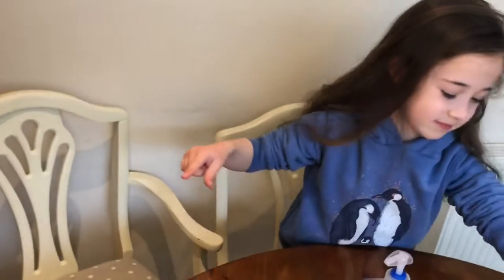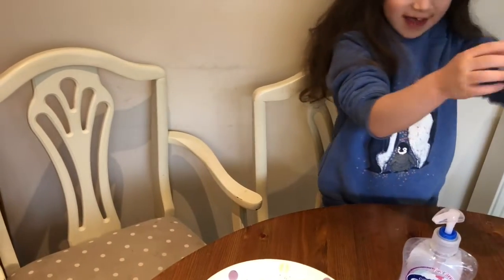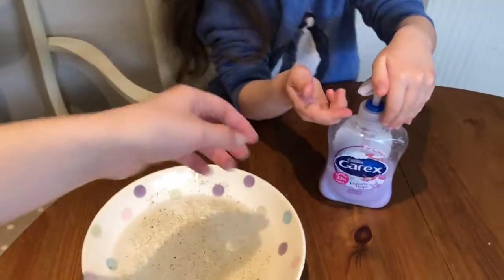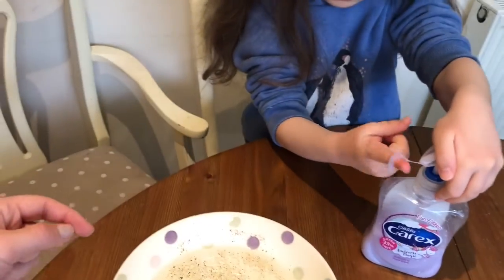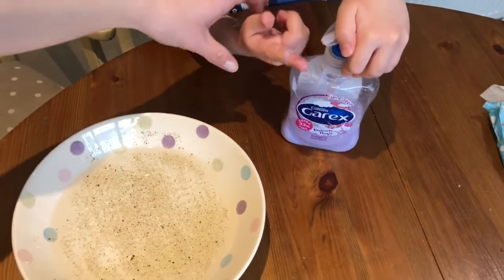So next thing you need to do is get your wipes and wash your finger. So what Sophia's going to do — it's the exact same bowl, we haven't touched it — Sophia is going to put some soap on the tip of her finger. Good girl.